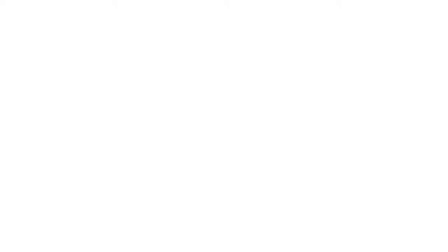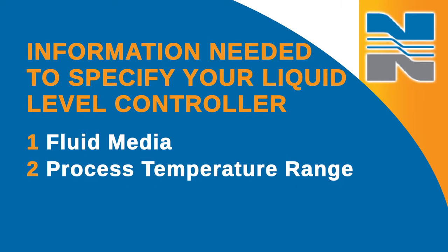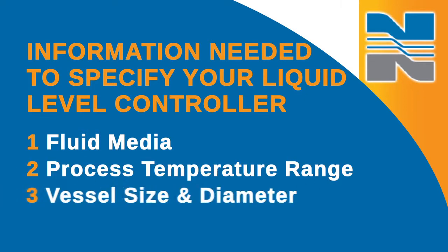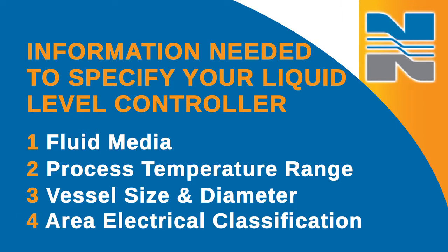This leads to less downtime and ultimately greater profitability. To specify the best liquid level controller for your needs, you need to know a lot of information about your application, including type of fluid, your maximum and minimum process temperatures, the distance of the connection from the bottom of your vessel, any obstructions that may hinder performance, and finally, your area electrical classification, if you have it.